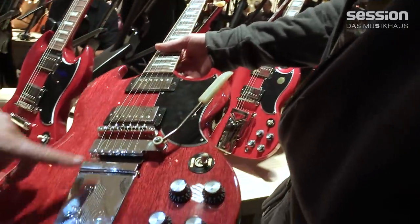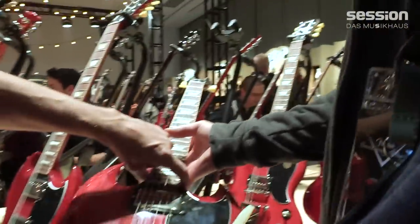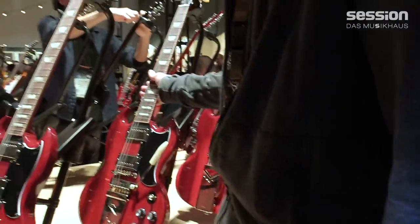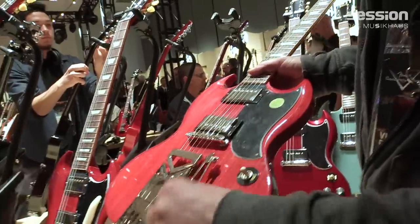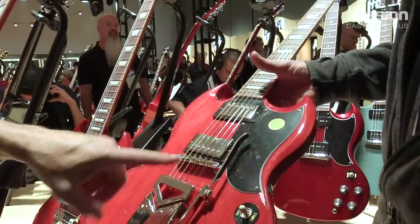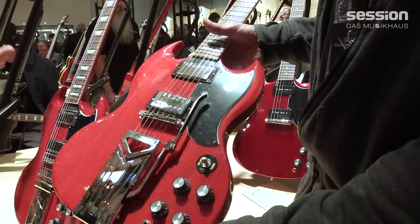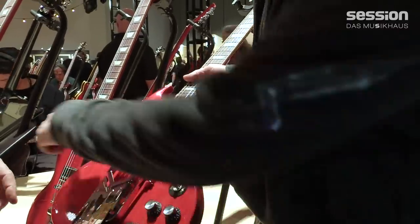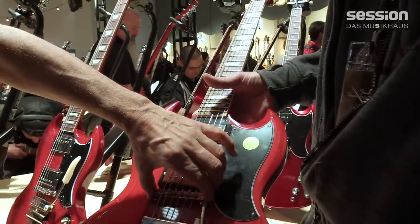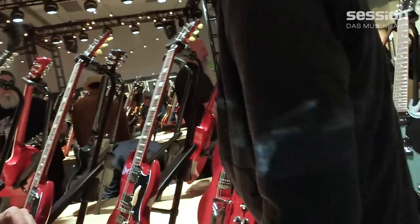Next, we have the SG Standard 61 with the Maestro Vibrola tailpiece — same exact guitar except for the Maestro Vibrola tailpiece. It has the vintage scarfing on the body, the vintage 22-fret neck joint, and all the other appointments the '61 would have. We also have the SG Standard 61 with the sideways Maestro Vibrola — a vibrato they only used for about a year. It has that sideways action and a unique look. A lot of players like them because they're so quirky and cool-looking. Some don't even use the vibrato, they just love the look. Every bridge is sounding different — the vibrato does sound different than the stop tailpiece. We've re-engineered this so it works better and stays in tune better than the original, though we have to admit it's still a quirky design.